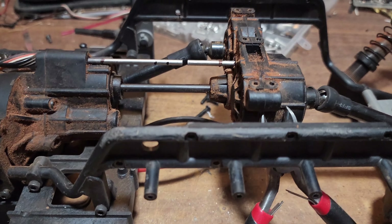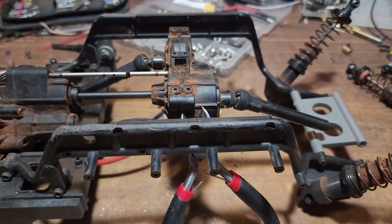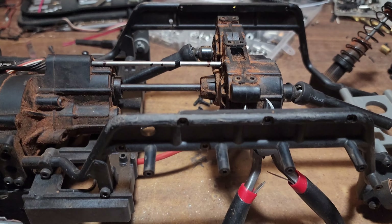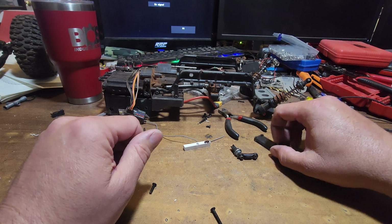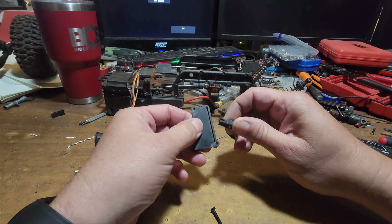Trying to fix the shifter on the GMAID GOM. Let's start off with how it even works so you can understand why we're trying to fix it. If you didn't build a kit, you may not realize how the dig system is set up, and you may be having problems with your dig.